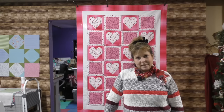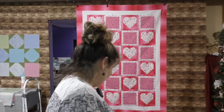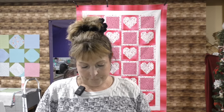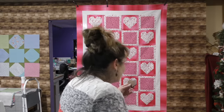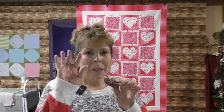Eat some chocolate and be kind to everyone — until next time, bye! So of course Valentine's Day always makes me think of candy, and I made homemade peanut clusters. They're so good. Even if I do say so myself. Bye!